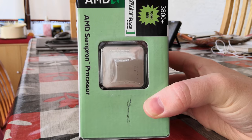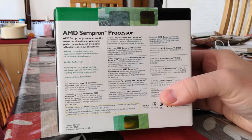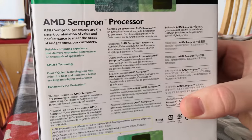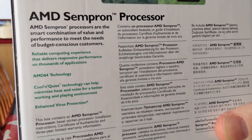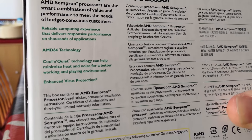Around the side you can see the processor itself and we should have the original heatsink fan included in this very large box. On the back here you can see the original processor details. I like the way AMD were quite honest about their Sempron processors.